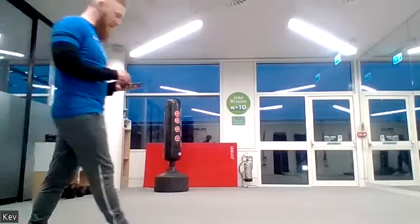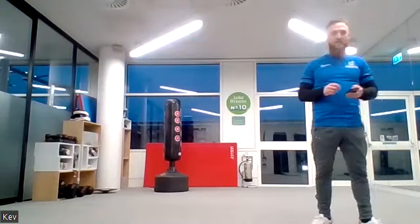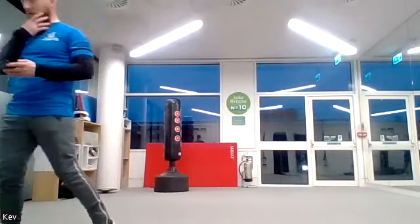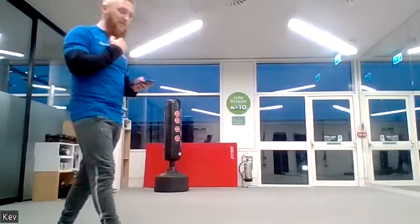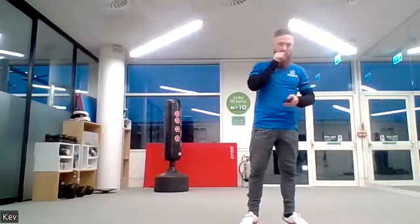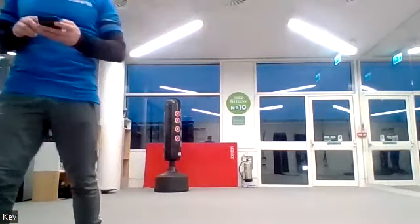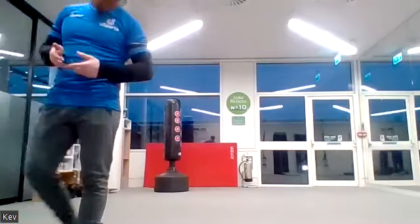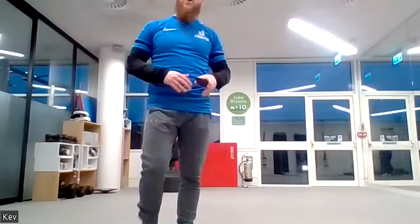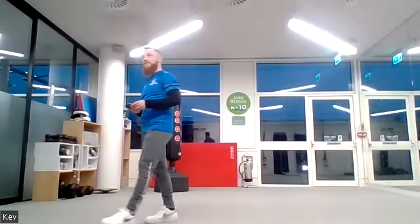Five, four, three, two, one — back into your press-ups. Ready, three, two, one, let's go. Breathe that out every time you press. You've got another 10 seconds. Five, four, three, two, one. Now lay onto your front, raise your arms and legs — ready, three, two, one, let's go, 20 seconds on.